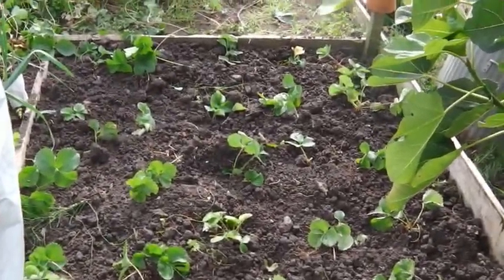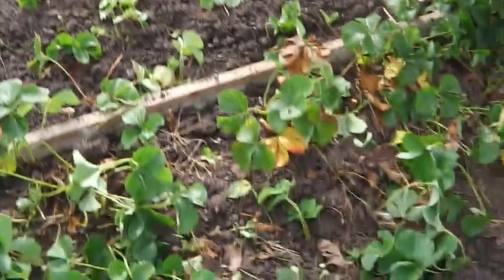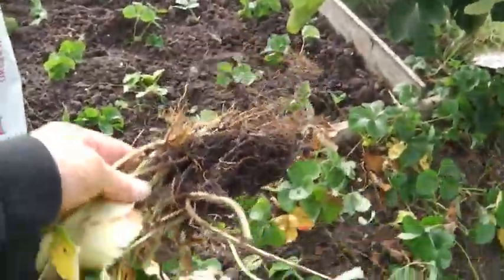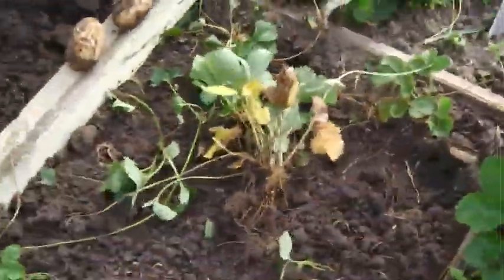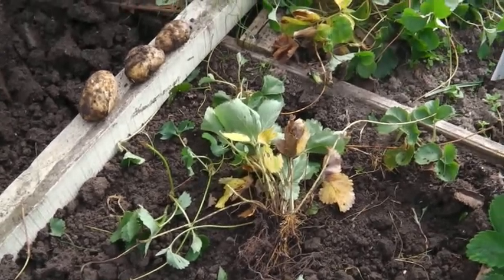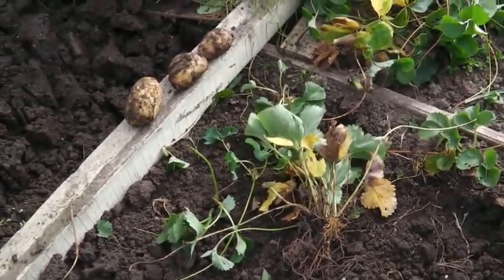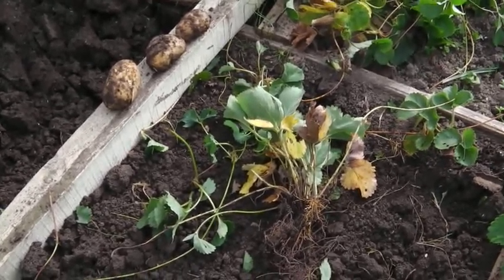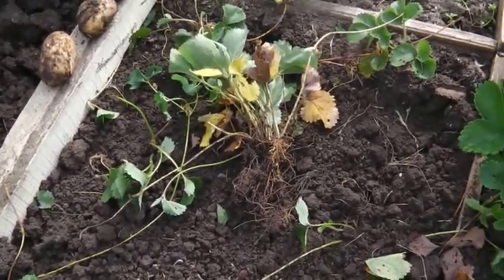That's all first year plants in there. I've taken out all the third year plants — you can tell those by looking at the root. The first year plant you get a few really big fruit, second year you get good dessert strawberries, and the third year you get jam strawberries. Those ones are just about finished now, so they're all going to go on the compost.